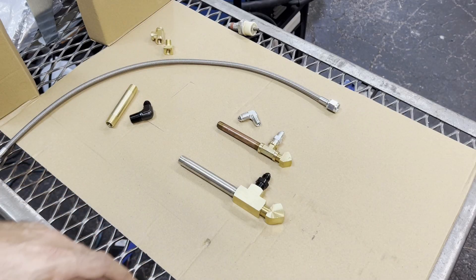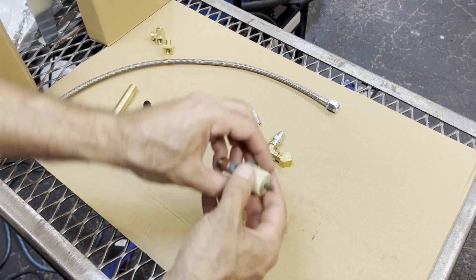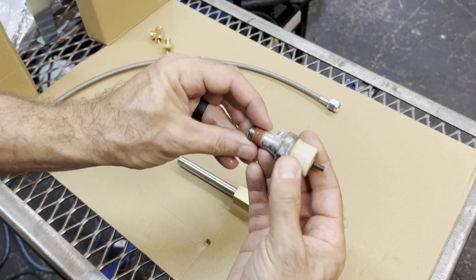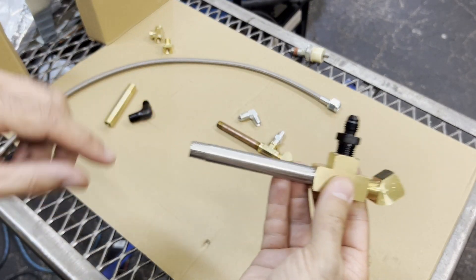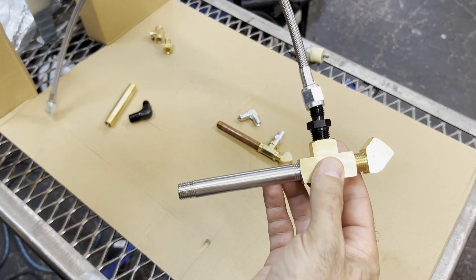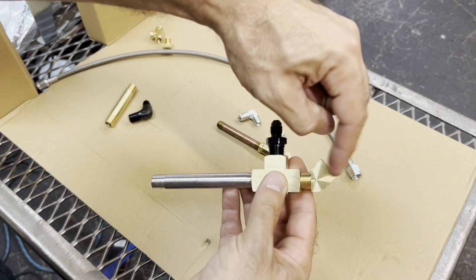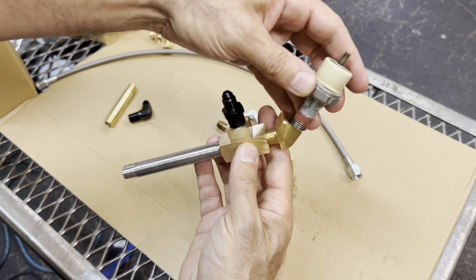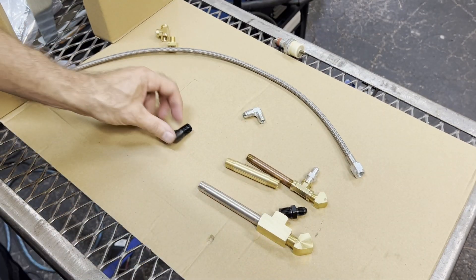Here's what we've got going on for the oil feed line going to the supercharger. We took the oil pressure sensor on the side of the block and removed it. We're building something similar to this that's going to tap into the block, come up, and then we have an AN line that's going to feed off of here to go up and feed the supercharger. The original oil pressure sensor can go in this 45-degree connector on the back. Fairly simple - let's go try and get it in there.